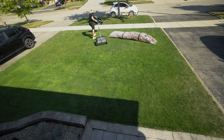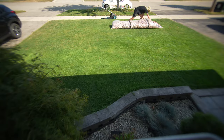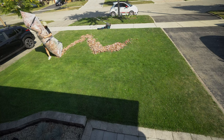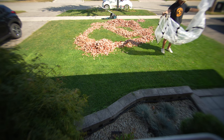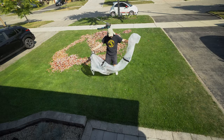Alright, first thing we got to do is spread all these leaves out, as if it was an actual lawn with trees. And here's a nice look at my contraption that I put together — with the net, it clicks right on to the back of the Gardena leaf collector.